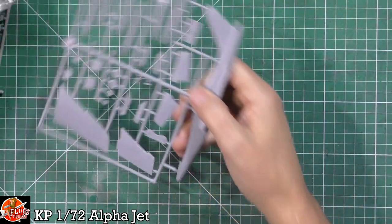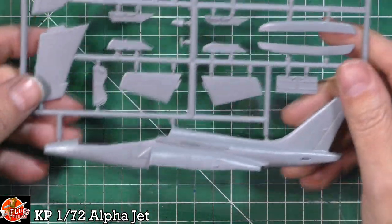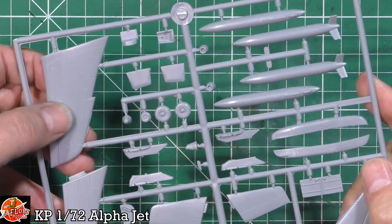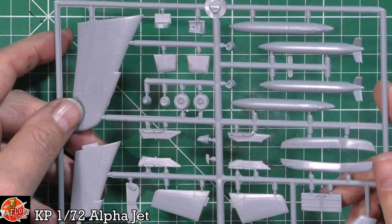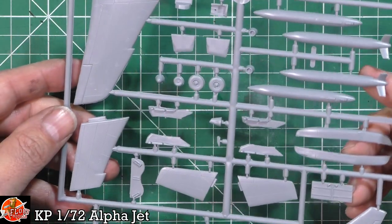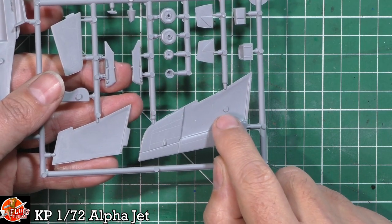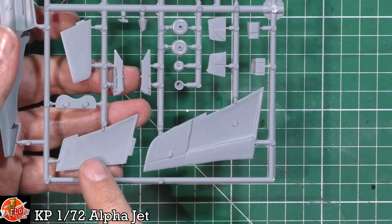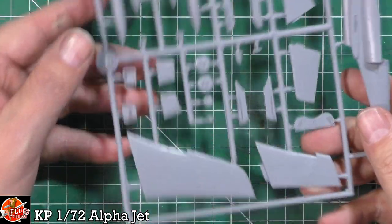Looking at the parts themselves, there's not a great deal to these. There is a little bit of flash - it's typical KP in that the recessed panel lining can be a little bit rough, and it's worth popping a scribing tool down in there just to freshen up some of those lines. Generally the detail looks pretty good, but there is a little bit of flash running around. When you flip the wing section over you'll probably have to deal with an ejector pin. The lower part is also a little rough, but a couple of swipes of a sanding stick will sharpen everything up nicely.